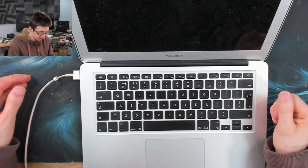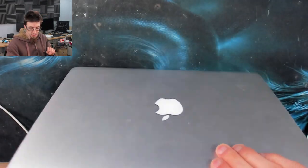Let's see if we can figure out why it does not turn on. Let's start by taking the bottom panel off.